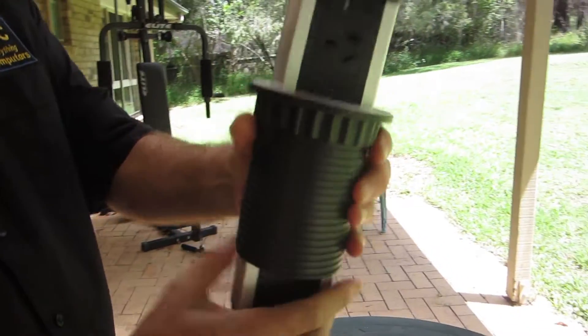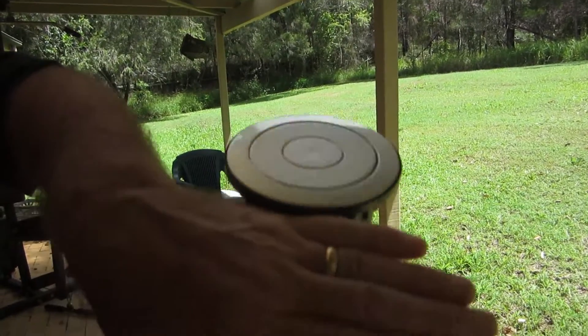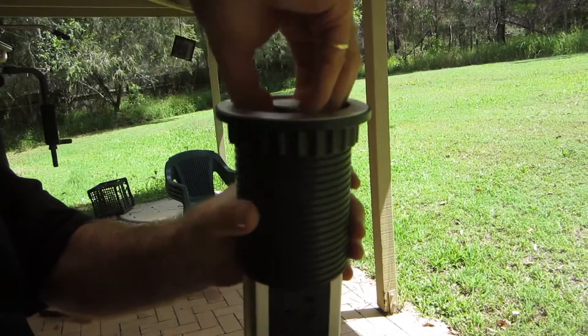When it's not in use, the whole body sits below the benchtop surface so that all you'll see on top is the silver circle. Then, when you want to access the power outlets, your fingertips depress the spring-loaded section so you can grab the center circle and just pull upwards to reveal the outlets.